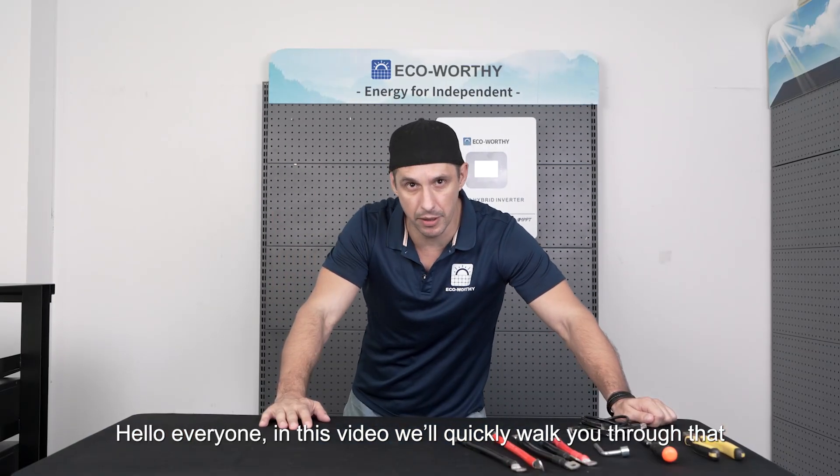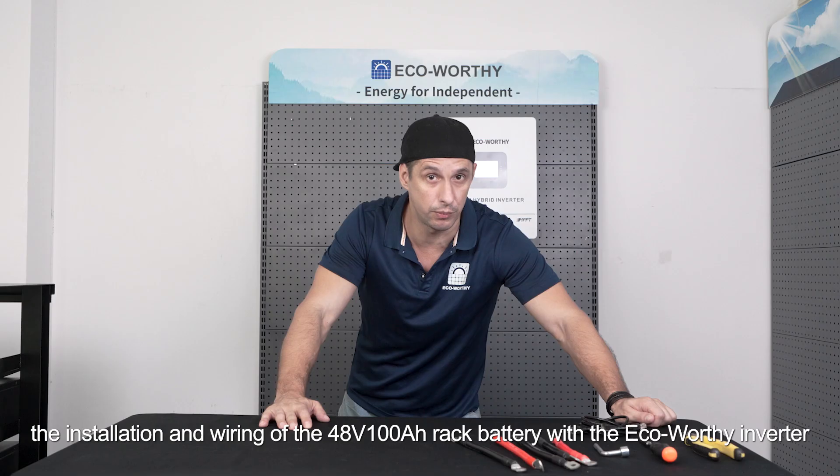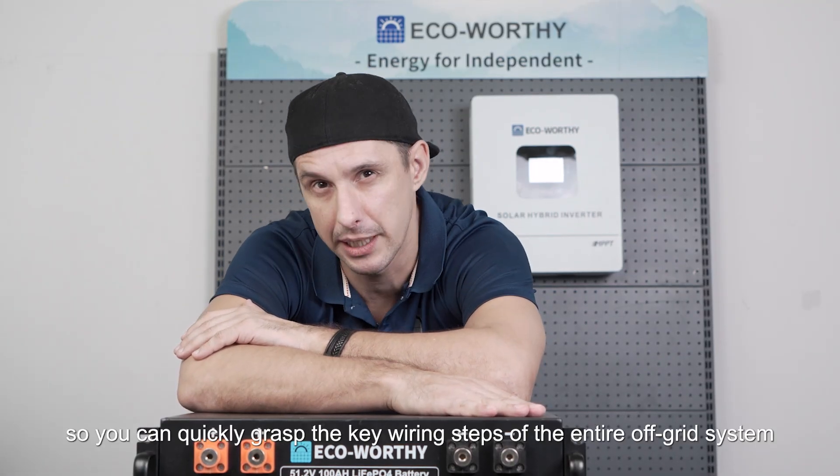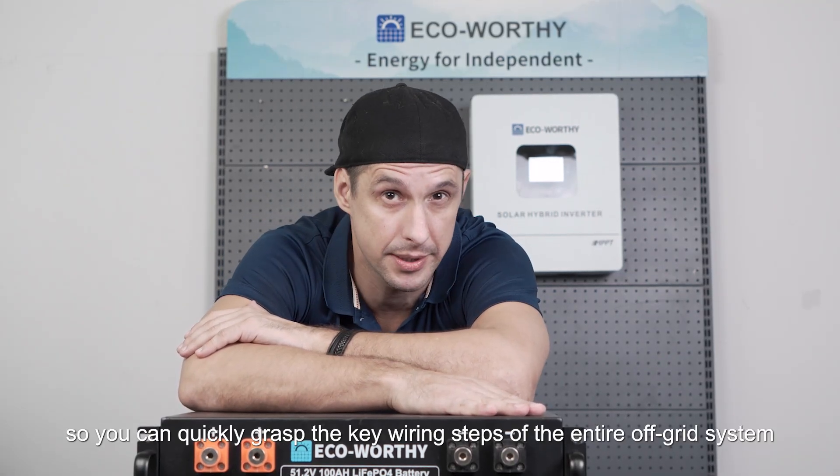Hello everyone! In this video we'll quickly walk you through the installation and wiring of the 48 volt 100 ampere hour rack battery with the EcoVerdi inverter. We'll demonstrate the process step by step so you can quickly grasp the key wiring steps of the entire off-grid system and all the important details to pay attention to.